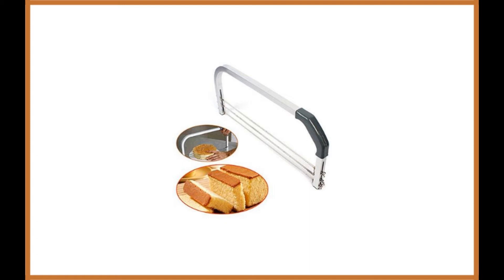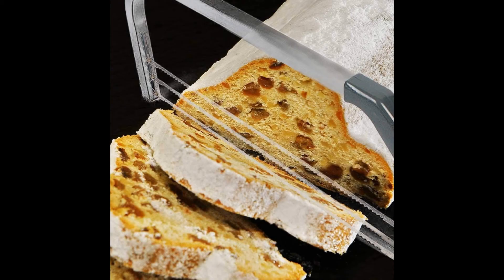This product can be used for various purposes. It is not only a cake leveler, but can also be utilized as a means of cutting cakes and other items with ease.